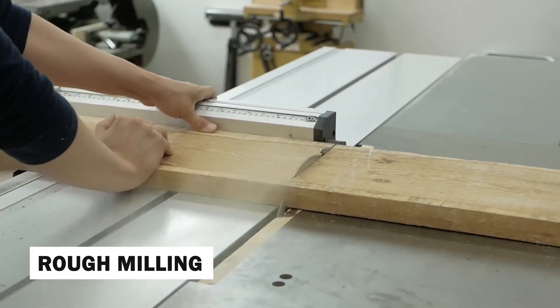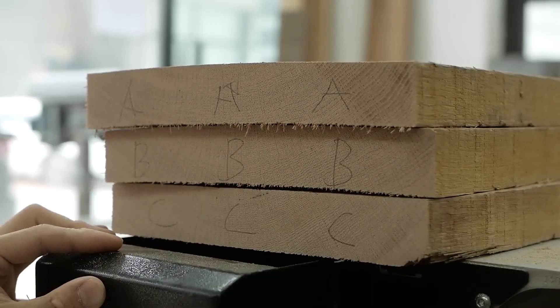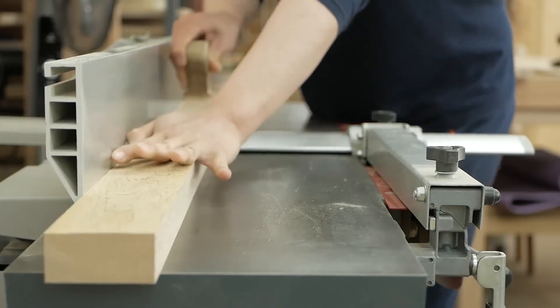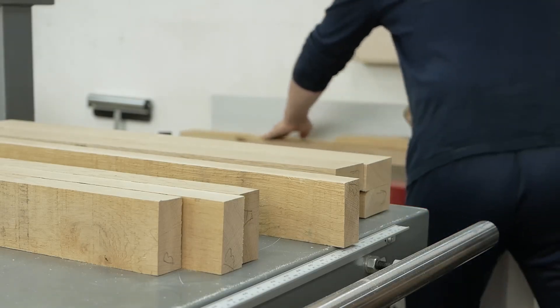Large planks of wood are cut into more manageable sizes using precision machinery. This initial shaping lays the foundation for creating the various components of the table. Sawdust flies as the wood is carefully cut, and each piece is then organized based on its size and purpose in the final design.